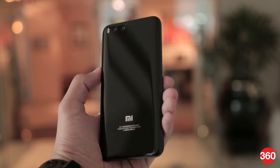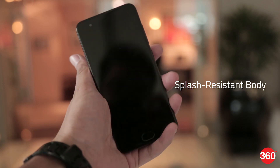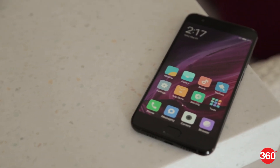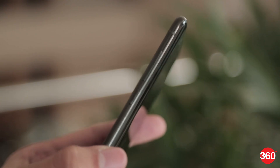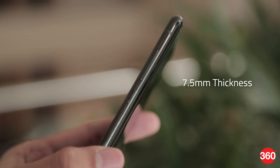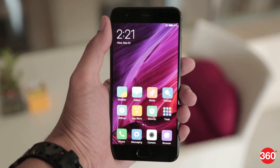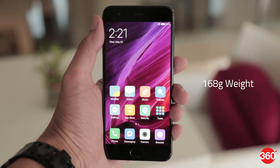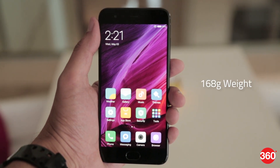Additionally, the Mi 6 is said to come with a splash-resistant body with the SIM tray also sealed. With glass dominating the handset's build, you need to clean the handset from time to time as it clearly attracts smudges. At 7.5mm thickness, the Mi 6 is marginally thicker than its predecessor, and at 168 grams, it is quite a bit heavier than the Mi 5, which weighed around 129 grams.